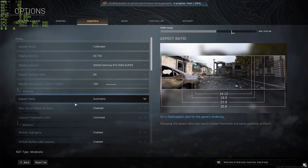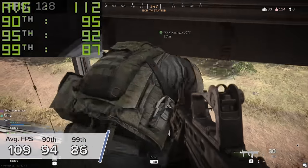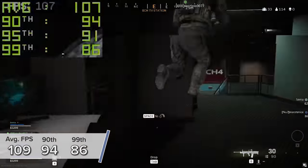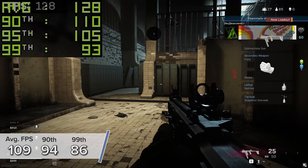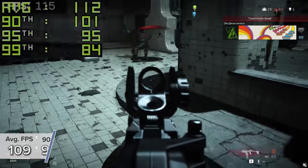Next up is Call of Duty Warzone, a game I tested at 1080p. It's quite intensive even with ray tracing disabled. You're looking at 109 fps for the average and 94 and 86 respectively for the 90th and 99th percentile results.